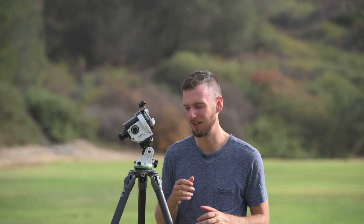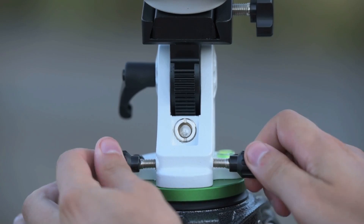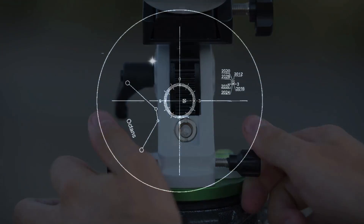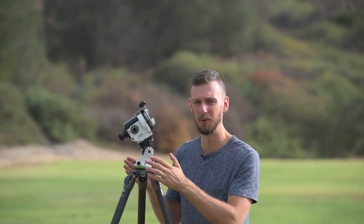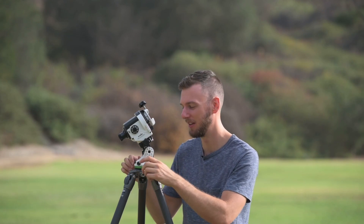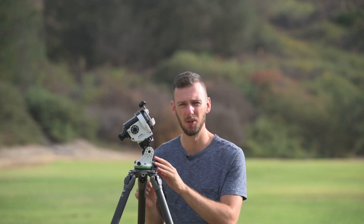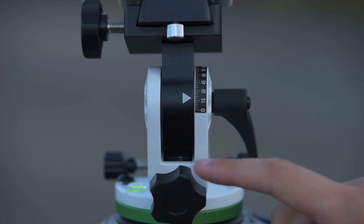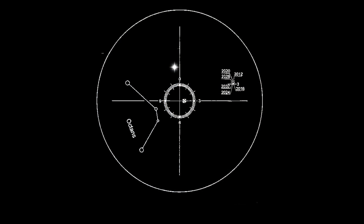Let me recap the azimuth and altitude adjustments. The azimuth adjustments are the two screws on the front — turn them both in the same direction at the same time to move the North Star left or right inside the polar scope. Note that this won't go very far, so make sure you're as close as possible before using it. The altitude is the big knob on the back — that moves the entire star tracker up or down, which also moves the North Star up or down in the polar scope. Once you've gotten the North Star as close as possible to the spot shown in the SAM console app, you've completed your precise polar alignment and should now be facing as close as possible to the North Pole.